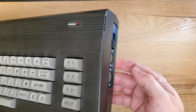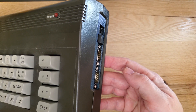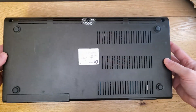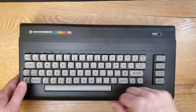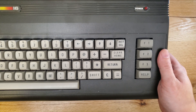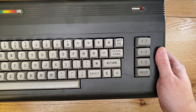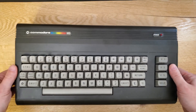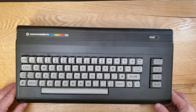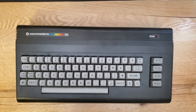The Commodore 16 came out after the Commodore 64 was released; they were hoping to go for a cheaper market, basically replacing the VIC-20 with another entry-level machine. It was considered a failure in the United States and they stopped selling it pretty quickly. Most sales were in Europe and Mexico, where it sold for a couple of years at least. Compared to the 64, there wasn't nearly as much software available for it, and it was a much less powerful machine.